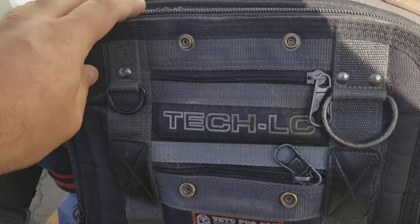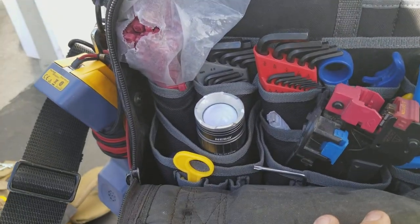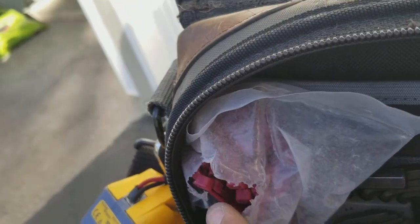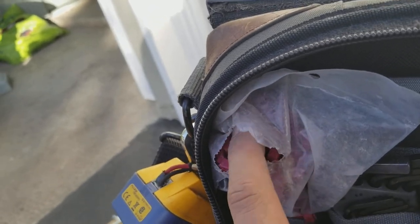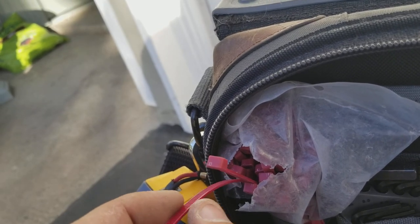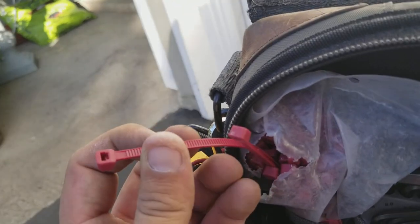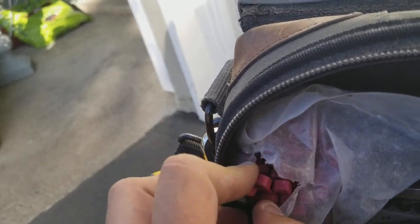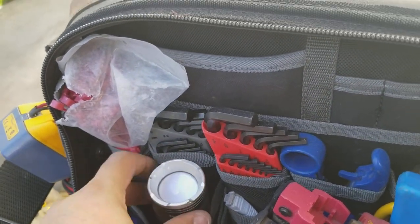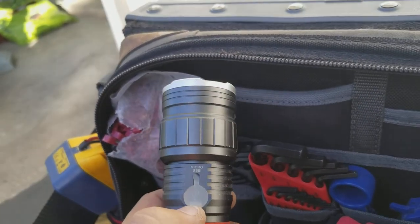This is a Veto Tech LC. On the other side: plenum zip ties — certain jobs like high-rise buildings require stuff to be covered in a plenum material which gives off less smoke, mostly for high-rise buildings in case of a fire. Also a rechargeable flashlight — awesome flashlight, the best.